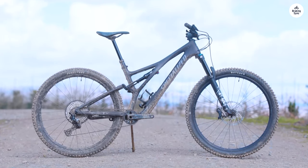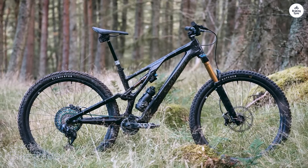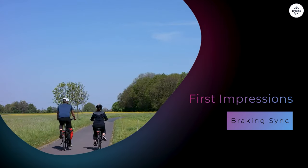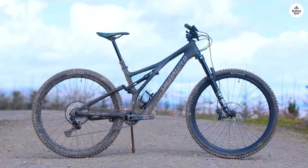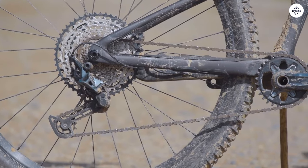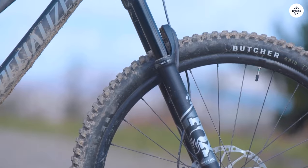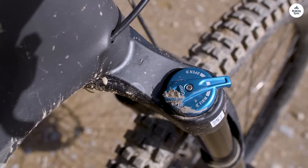The Specialized Stumpjumper 15 is a trail bike aimed at riders who want something versatile for both climbs and descents, with some customization options built in. When I first saw it, I noticed it had a solid look. The frame is made from M5 alloy aluminum, and it feels sturdy without being too heavy. As soon as I got on, the bike felt balanced. The cockpit seemed roomy enough without feeling too stretched out, which is important for feeling in control on tricky sections of trail. One thing that stood out was how easy it was to set up for different rides, with a lot of adjustability built in.